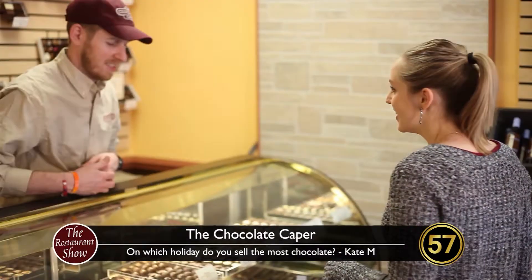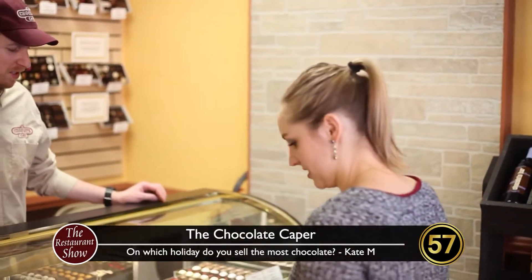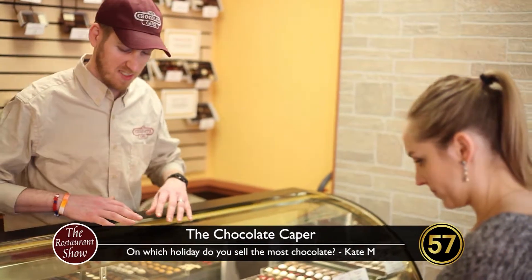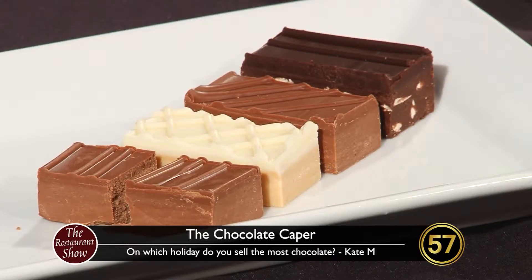We do the most chocolate on Thanksgiving and Christmas, largely because people are sending gifts to family, gifts to co-workers, and businesses are sending out gifts to clients and employees. What do you give someone on Thanksgiving? A lot of times it's hostess gifts. I had a vision of like a chocolate turkey centerpiece — that's an idea we could do in the future, maybe giant chocolate turkeys.